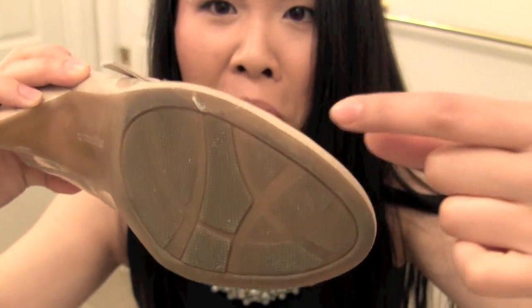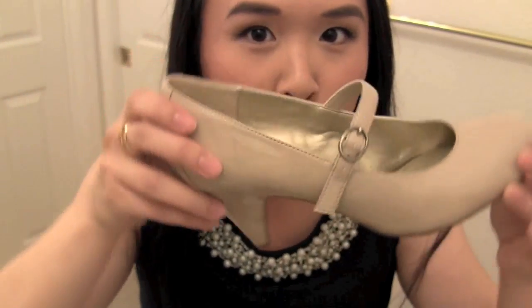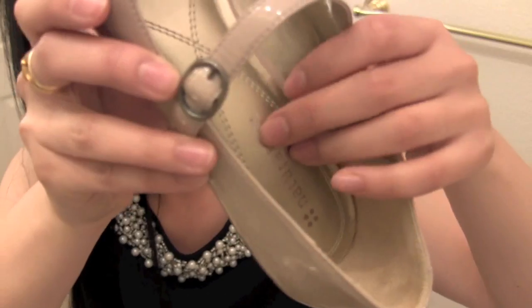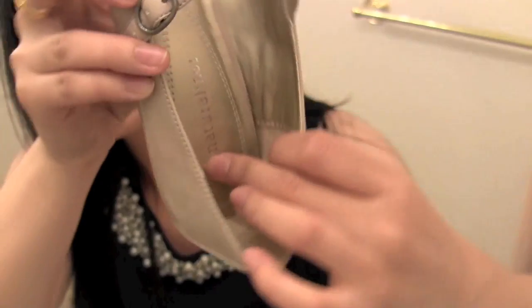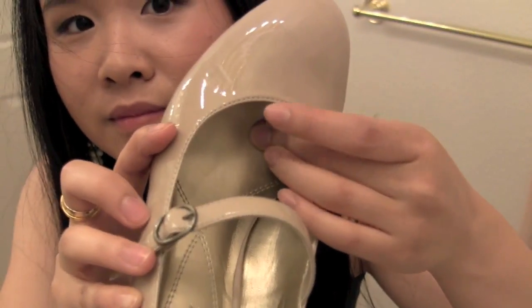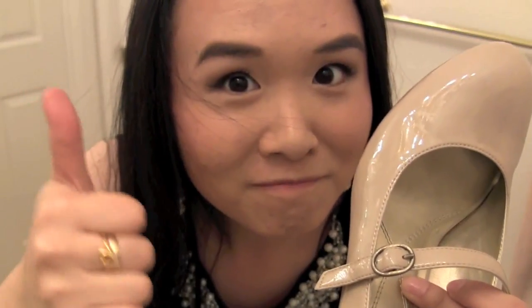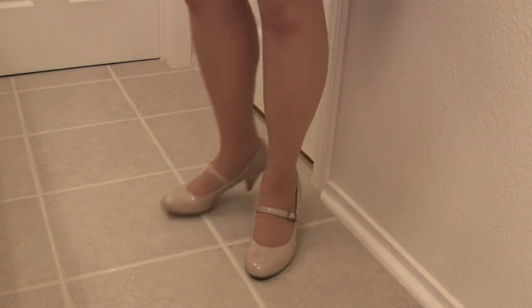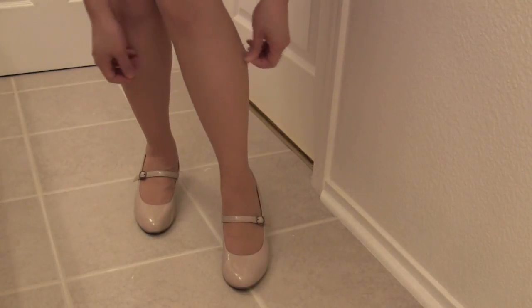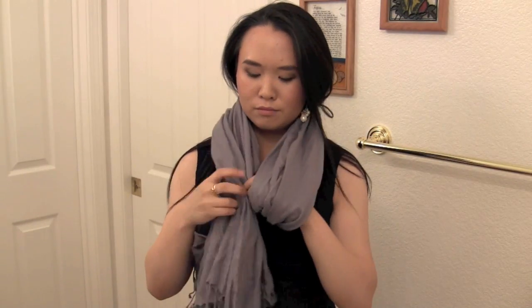I think I stepped on something kind of disgusting. Anyway, I love the strap — it also makes it easier for walking because then you won't be like Cinderella. Here I am showing you the extreme amount of padding that Naturalizer put in this shoe, which I love because I have flat feet and I get tired really easily while walking. So I really need a super padded shoe. I think it looks sexy and pretty classy, and I'm also wearing pantyhose because it was really cold.